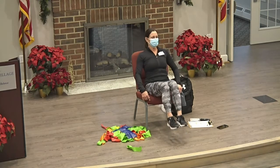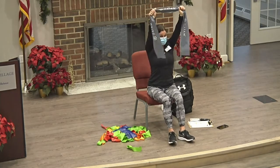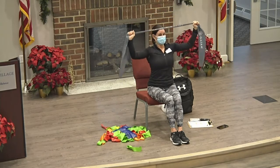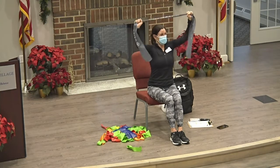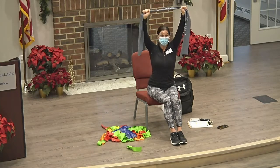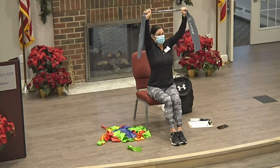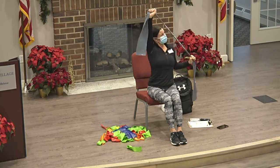Good job, everybody. Okay, back to our lat pull-downs. Straight up in the air — remember, we're going for the goal post, so we're coming down like this. Nine, we're going to go one more — 10. Now let's do some alternating ones, so we'll come down. Good job, everybody.